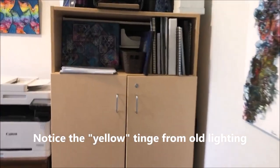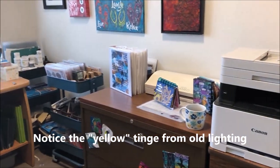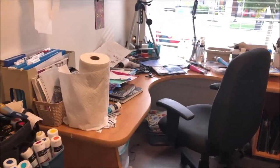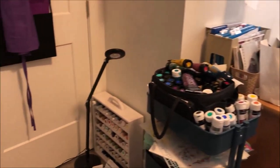Here's my art studio before the reorganization. It's called a flex room or office space — there's no built-in closet or built-in cabinetry. It's a bit of an awkward shape and not a whole lot of space.